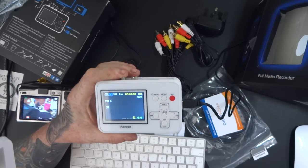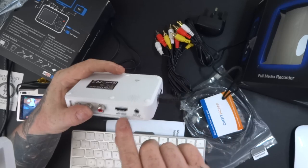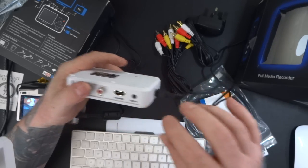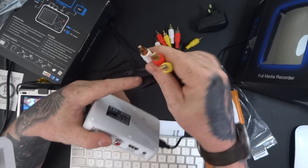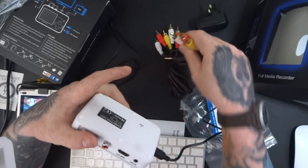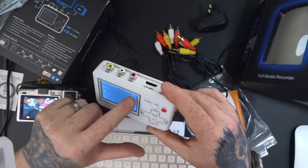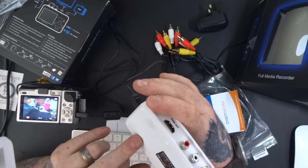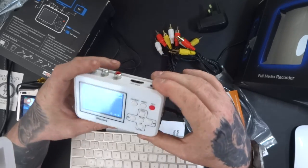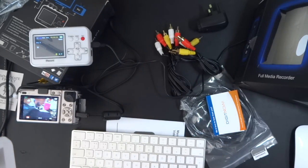Hopefully this video has been of some help to you. It's pretty straightforward and easy to use. You can also have an HDMI out and connect this to a TV, plus an auxiliary out to connect it to an analogue device as well, or just watch it back on the little screen. It's got a built-in battery which is currently recharging, a reset button on the back, and the menu is pretty easy to use. Hopefully this has been of some help to you.